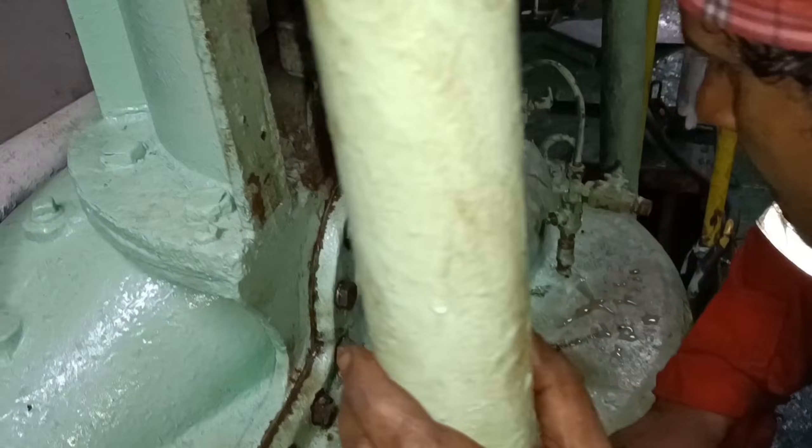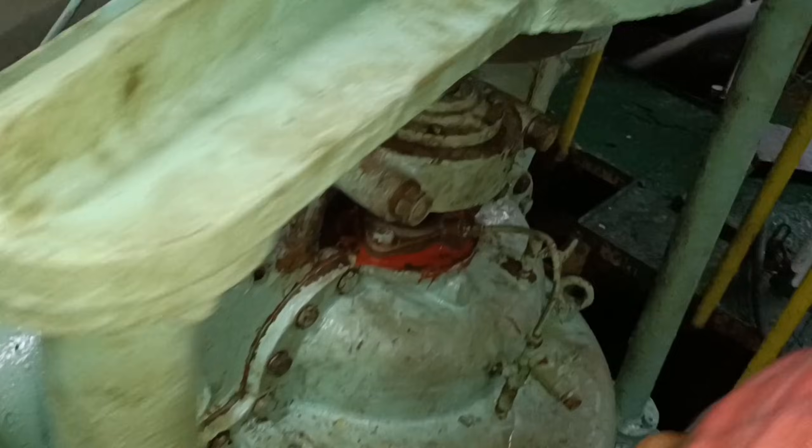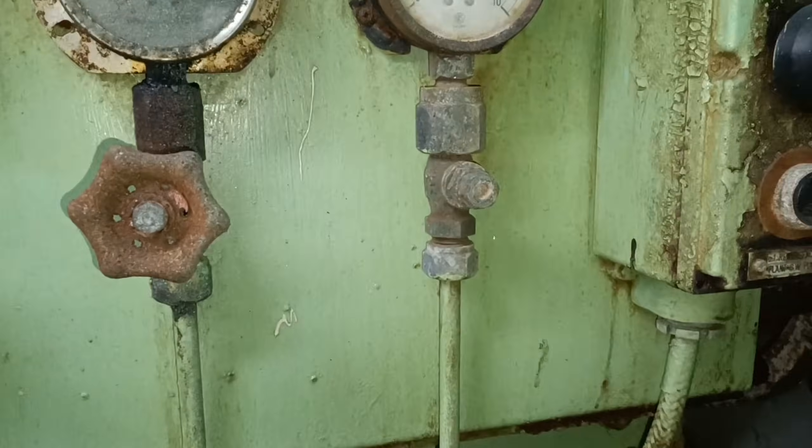Try out the pump. Check for vibration and sound. Check for any leakages. Check the bearing temperatures and motor amps, and the suction and discharge pressures of the pump. I hope I gave a clear explanation in this video. Thanks for watching.